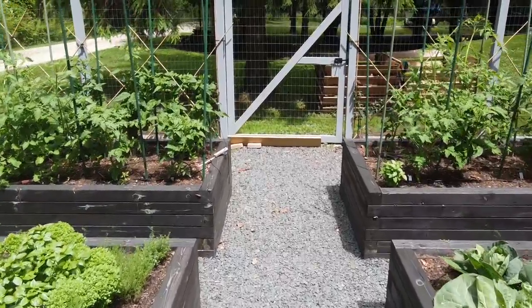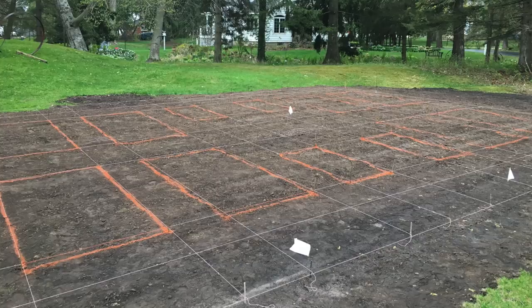They did have to bring in quite a bit of fill — it didn't need to be anything special, it was basically hard clay. They leveled it all out for us, and then we started building the raised beds.